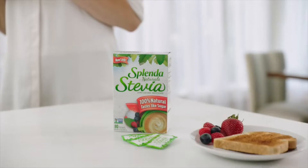0 calories and 100% natural. New Splenda Stevia, made from the leaves of the stevia plant.